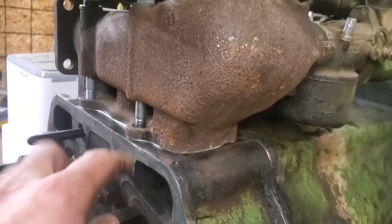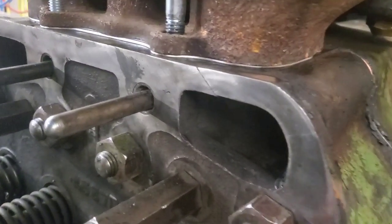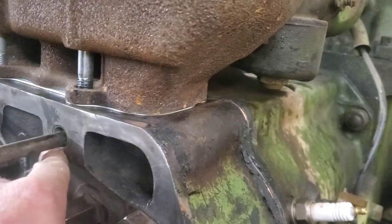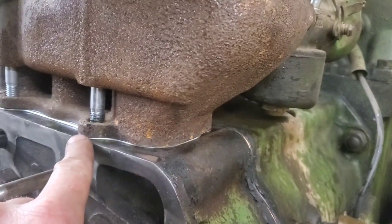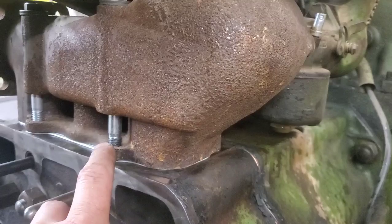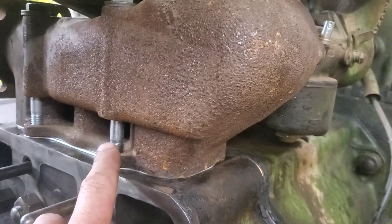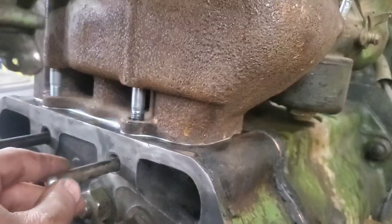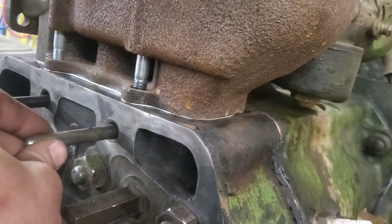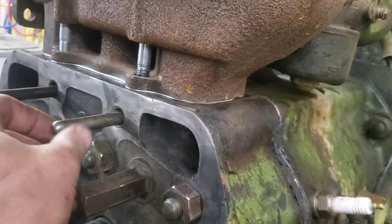I had a bit of a brain fart — one bolt hole is open to the coolant valley. When I filled it up coolant was coming up out of that hole. I looked at the bolt and there was crusty deposits on the threads, so it had obviously been exposed to coolant. I put a little silicone on the threads and tightened it back down.